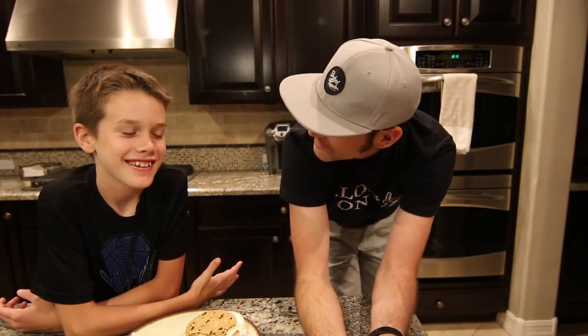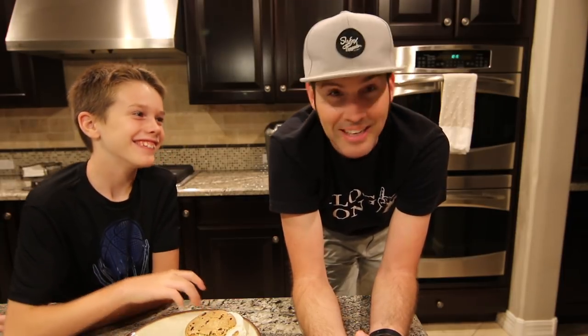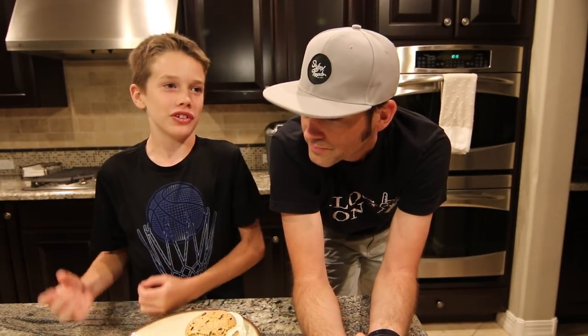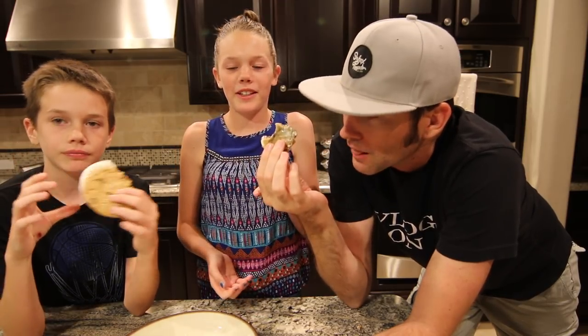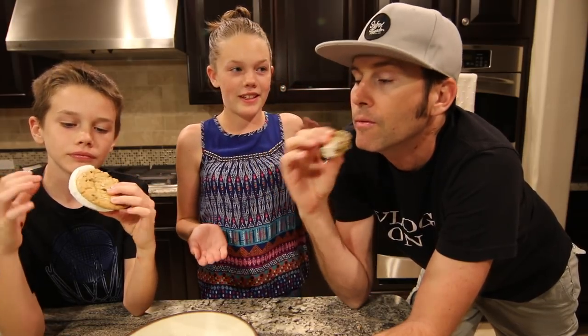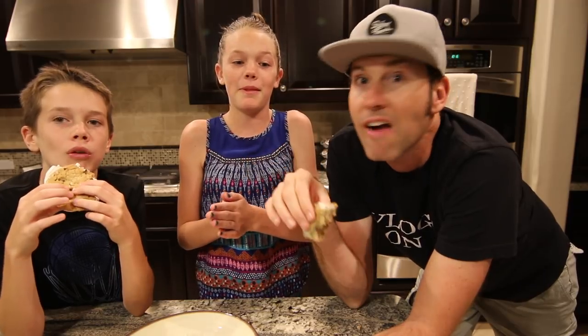He likes the store-bought one. I'm not saying this is bad, I just like the soft cookies. They both taste amazing — I like the taste of both of them. Good job! So there it is: homemade ice cream cookie versus store-bought. He likes the homemade one better and he likes the store-bought one better. Everybody wins!